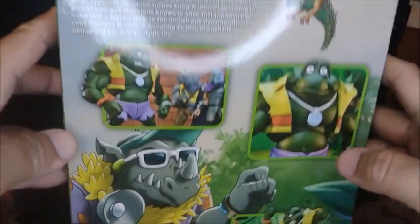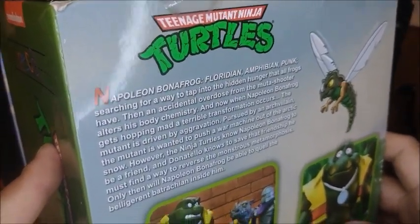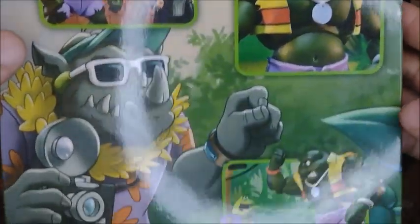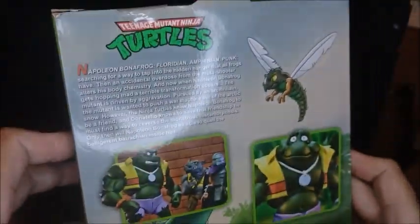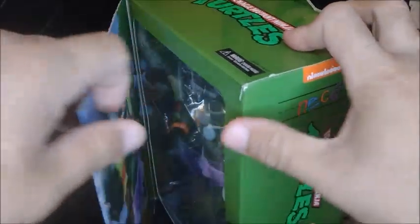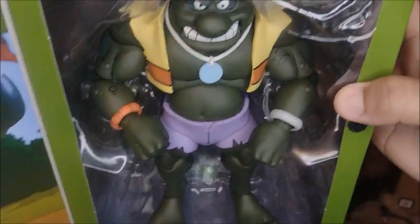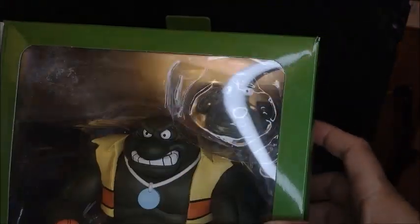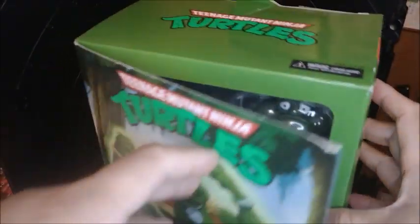Here's a little bit of bio on Napoleon Bonafrog — pretty cool. Here are some pictures and some artwork. You open this part here and you see a big picture of the actual figure, looks pretty sweet. Here's a big window of the figure. It comes with more accessories than just the one head shown, and on the back it has more details.